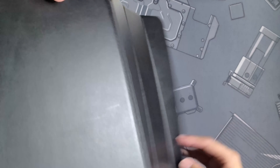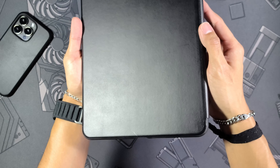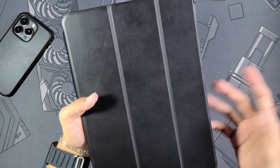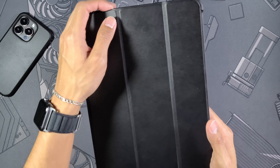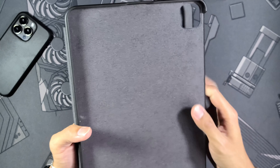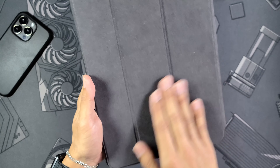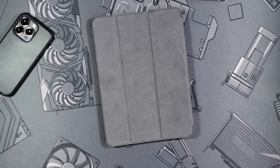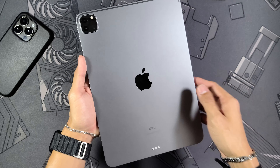Looking at the inside of the case, you get a super nice high quality felt lining which is going to help prevent scratches and take care of the back of your iPad. There's a little Nomad branding down there. The case does have some scratches on it already — that's totally normal with leather, and over time those scratches tend to fade away and meld into the leather.